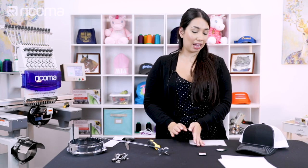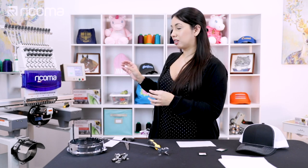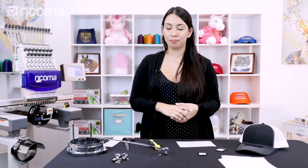Now that I have my needle and my backing, I'm just going to go ahead and hoop the hat. I actually already have my hat needles programmed on the machine. Pro tip: if you have a multi-needle and you want to be efficient, make sure to have several needles programmed for different types of embroidery. You can have three or four needles programmed for cap embroidery, three or four for small lettering, three or four regular, and so on and so forth.